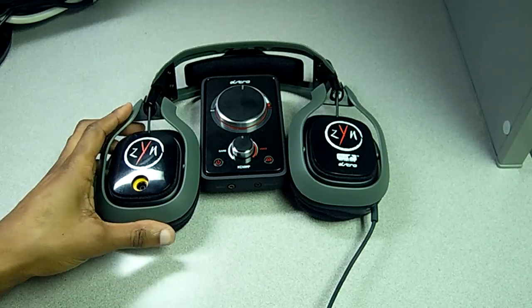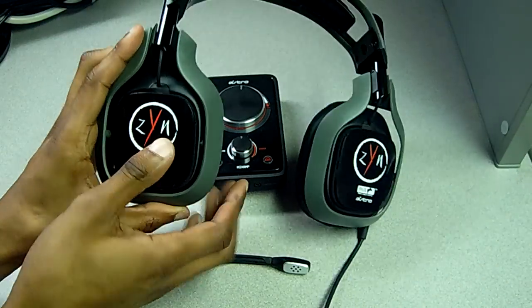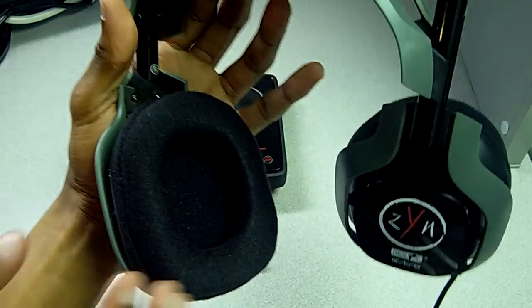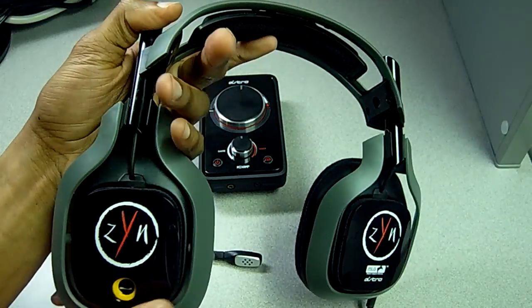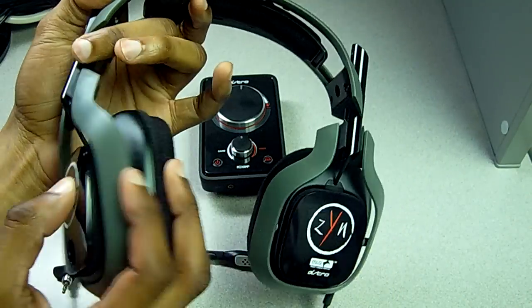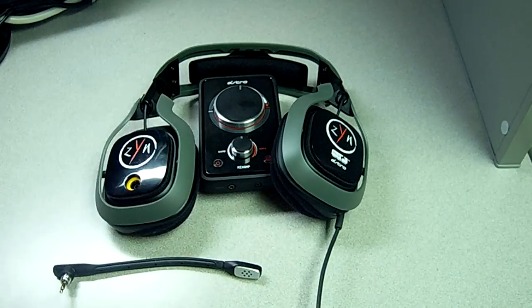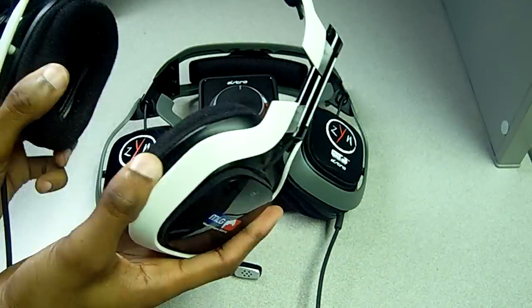The durability — I haven't had too many problems. There have been a few issues I've noticed with the screws on the DJ-style rotating headphone piece, and I've seen a small piece pop out a few times, but it easily pops back in. I've had my 2008 MLG editions for two years and there's no problem with those either. So they're very durable.